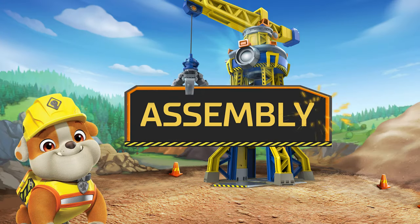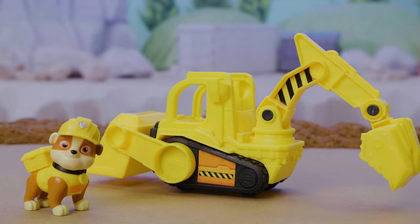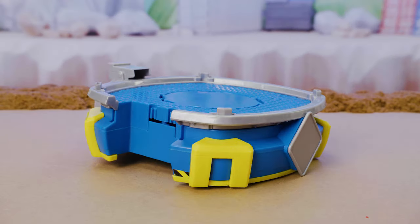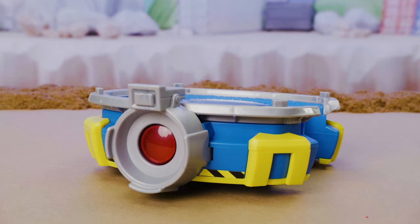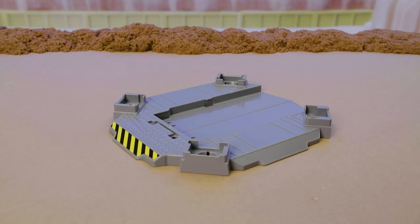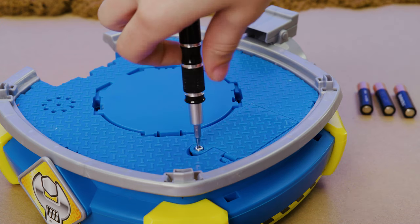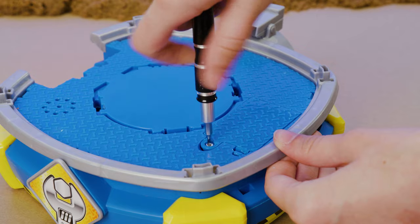Time to bow-wow build this Crane Tower! First things first, let's add stickers to all the pieces before we start connecting them. Follow along, but if you want more detailed instructions, check out the instruction sheet. Next, you'll need to put three AAA batteries in this platform piece. Alright, let's start building!